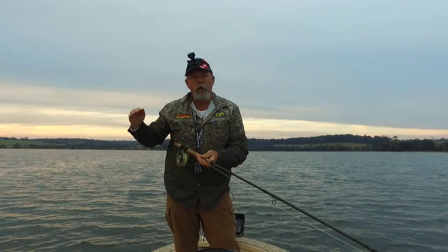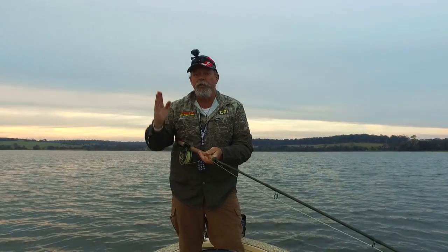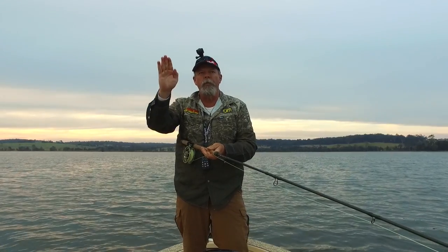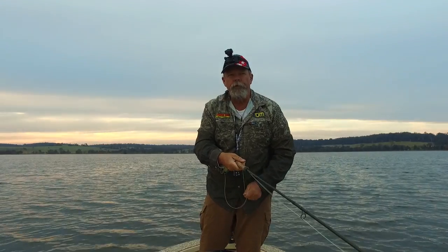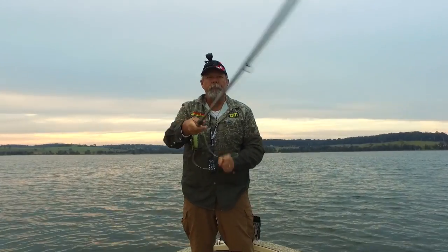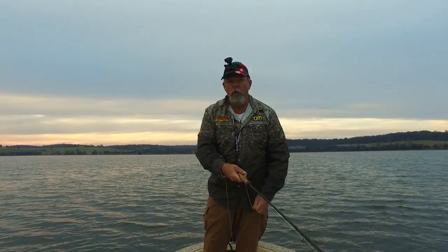The action is not unlike a soft plastic on a jig head — the way it comes up off the bottom and then sinks back down when you pause. You've got to be ready for takes on the drop as well as on the strip. Sometimes the takes are quite subtle too.